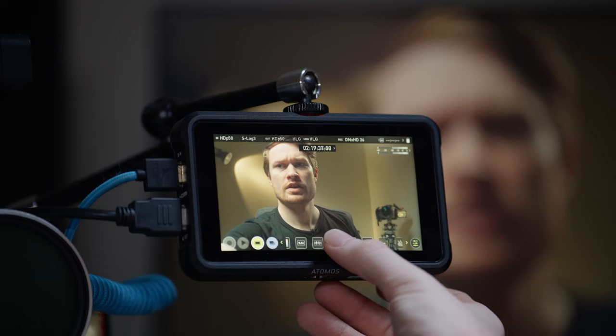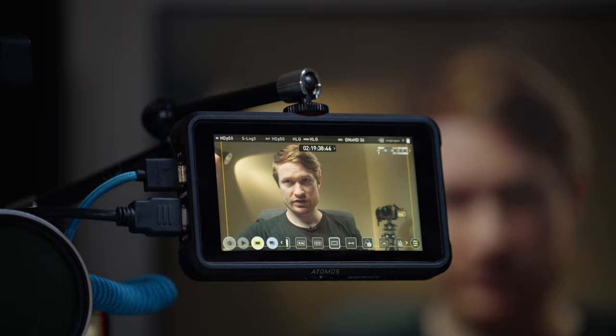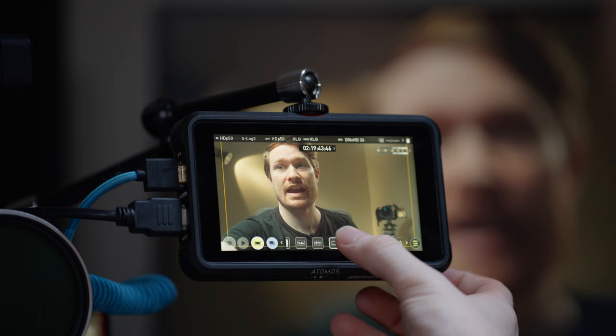You can set custom ratios — so if you're shooting 2.4:1, 4:3, or 9:16, you can frame for that ratio while shooting wider. A lot of cameras have similar features but they're more limited. You've also got safe zones, where you can leave an outline to make sure everything stays within a certain area, with different variations available.